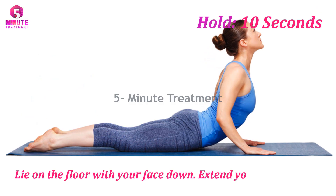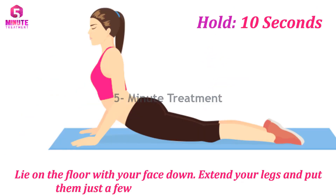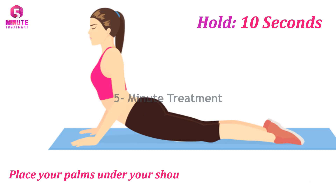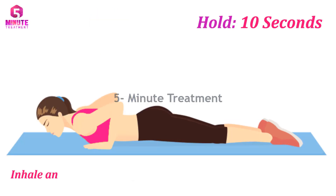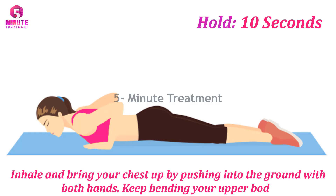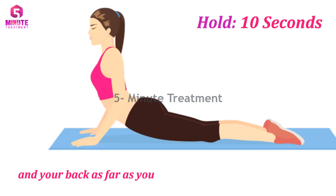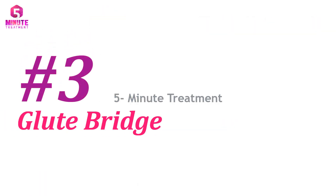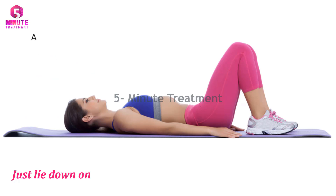Number two: Cobra Pose. Lie on the floor with your face down. Extend your legs and put them just a few inches apart from each other. Place your palms under your shoulders and tuck your shoulders to the side of your body. Inhale and bring your chest up by pushing into the ground with both hands. Keep bending your upper body and your back as far as you feel comfortable. Keep your core engaged and hold for 10 seconds.